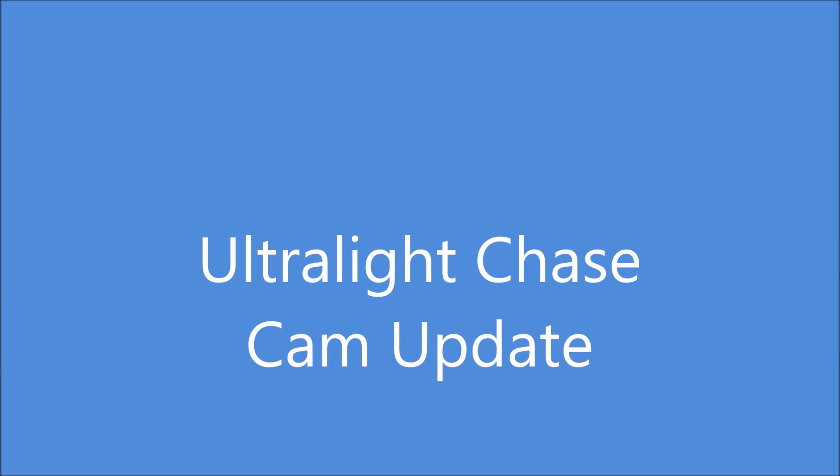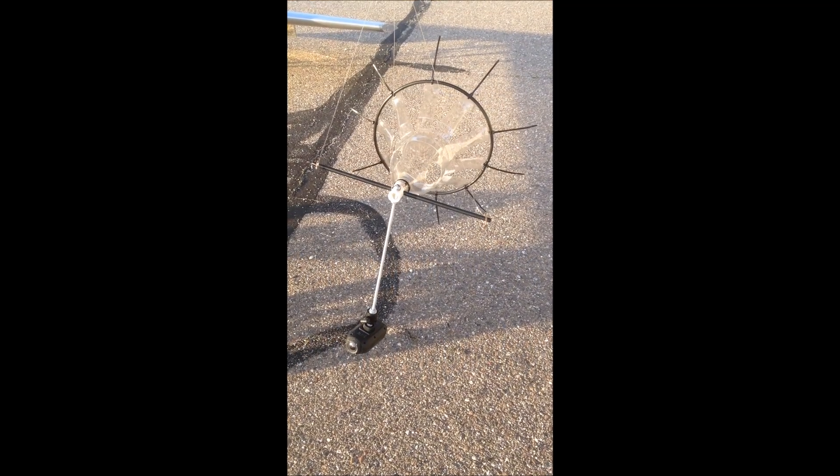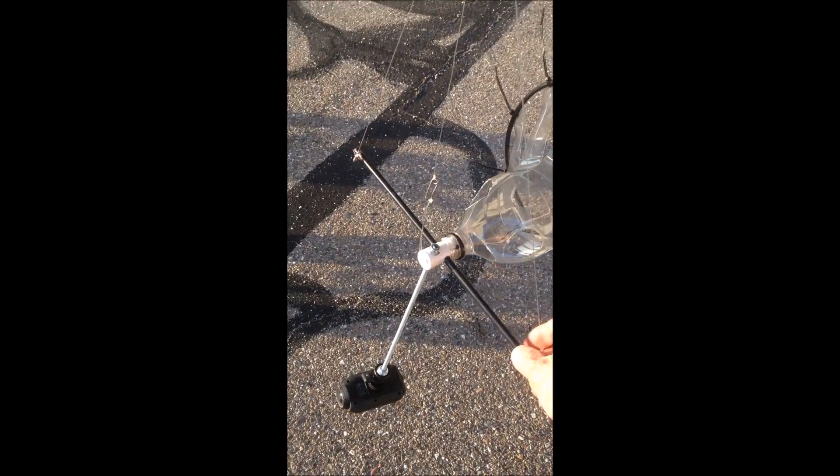Hi. I wanted to provide an update on the little ultralight chase cam I've been working on. Here's the current version of it. It's a little different than it was before. Previously, the camera was mounted right on the neck of the bottle there.